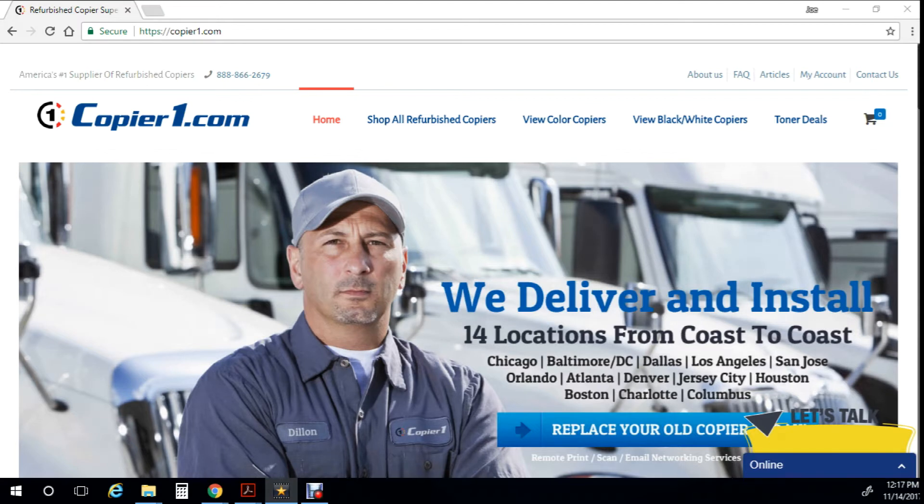Thank you for watching this video provided by Copier1. For any of your copying needs, look us up on the web at copier1.com or give us a phone call at 1-888-866-2679.